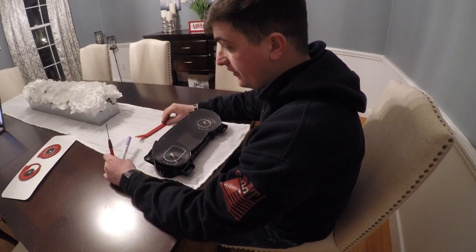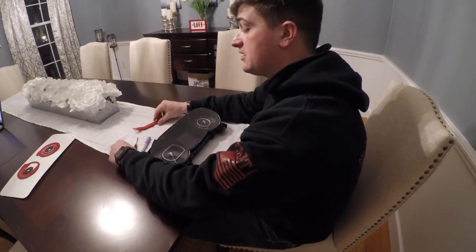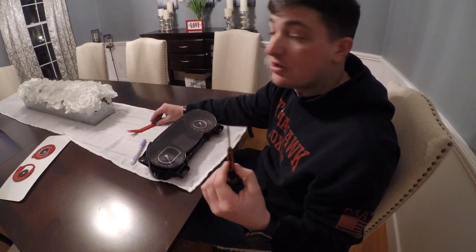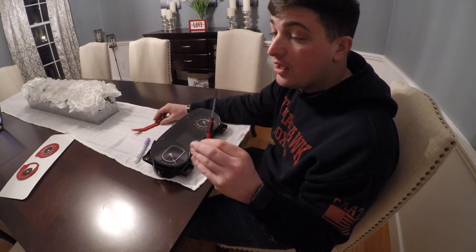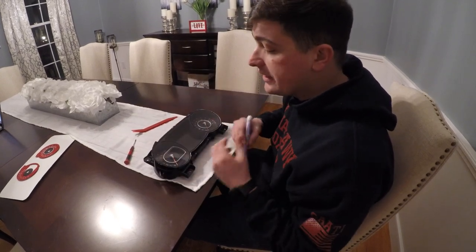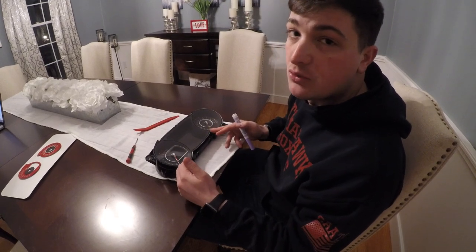Before we dive into this, let's talk about what you're going to need. First is a needle removal tool — this isn't exactly a needle removal tool but it should work fine for our purposes. Then you're going to need a T9 Torx — this is really small and a specialty tool, so make sure you have this before you start. Then you're going to need a marker. I have a washable Crayola marker, and that's just to mark your needle positions where they naturally sit on the gauge face before you install your new ones.